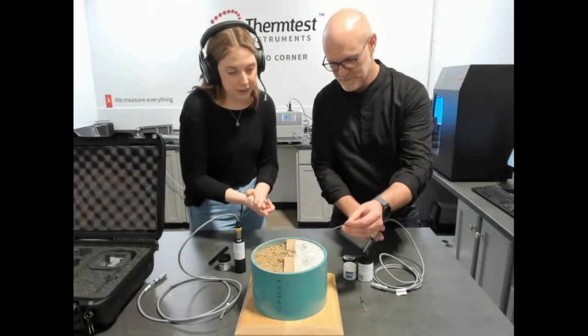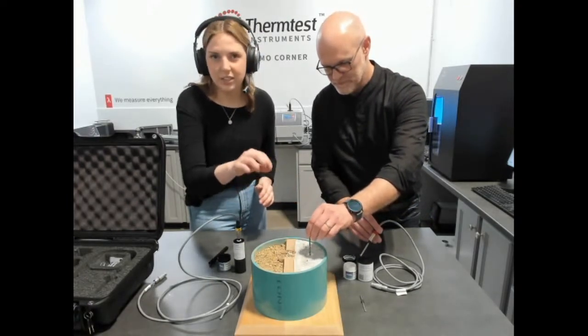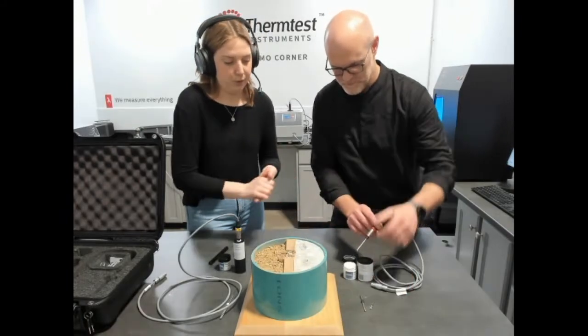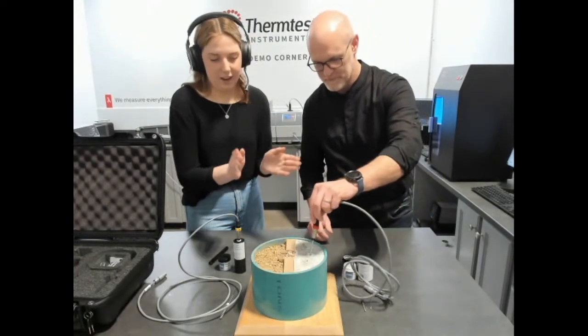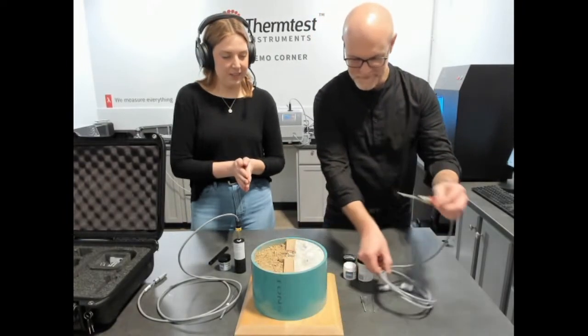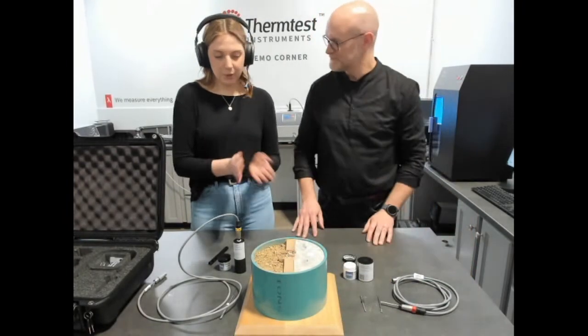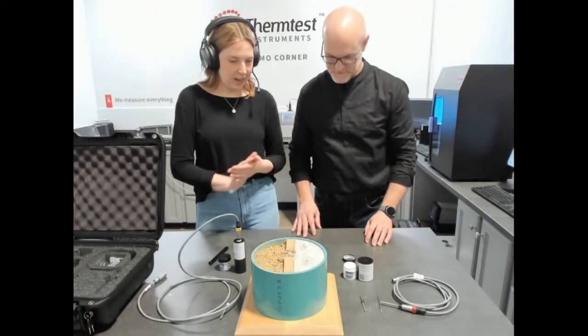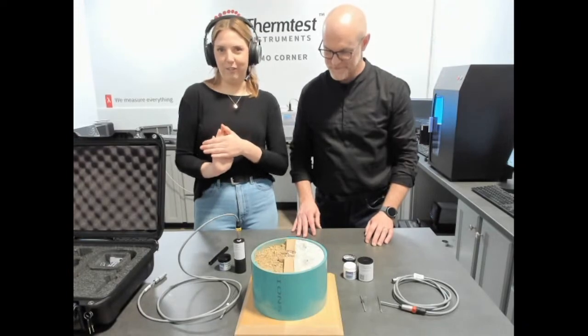This one also comes with a drill bit, and we could drill into more rigid solid samples and then insert our needle into the sample after applying our thermal paste. That's pretty much everything for making measurements with the TLS 100 and TLS 50. Thank you for listening and let us know if you have any questions.